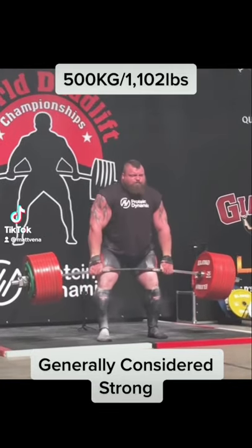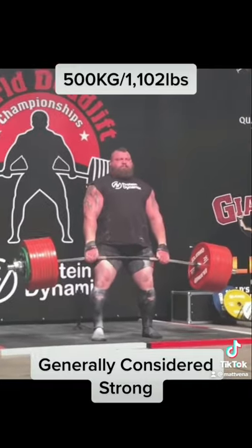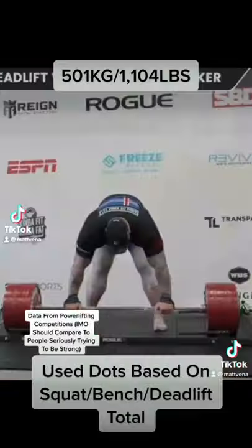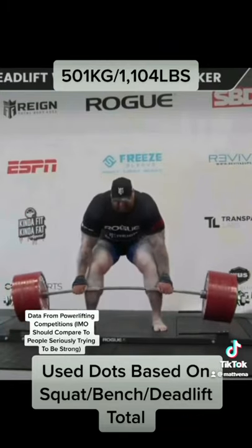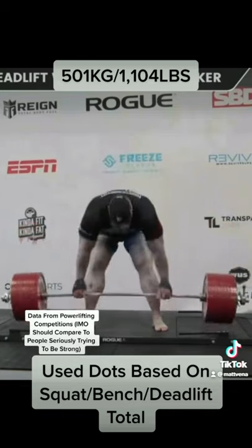A question I'm often asked is how strong is strong? So I tried to make a simple classification for this. Here's what I came up with. I used DOTS, which is a scoring system that scales lifts relative to body weight. There are other scoring systems but I think DOTS is the best, for reasons I can't get into in this shorter video.